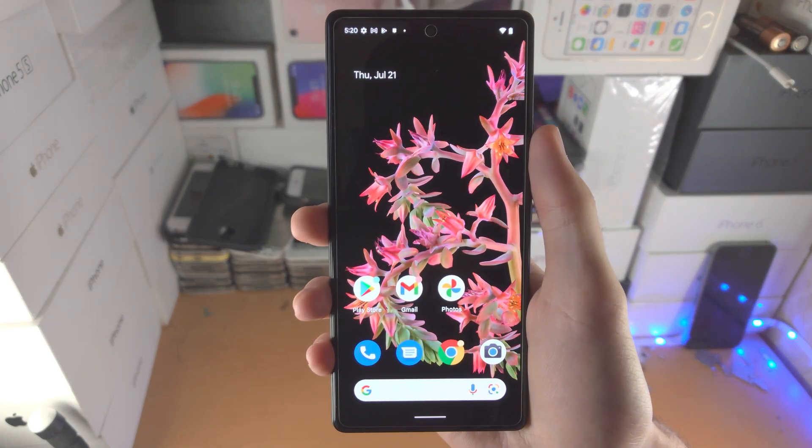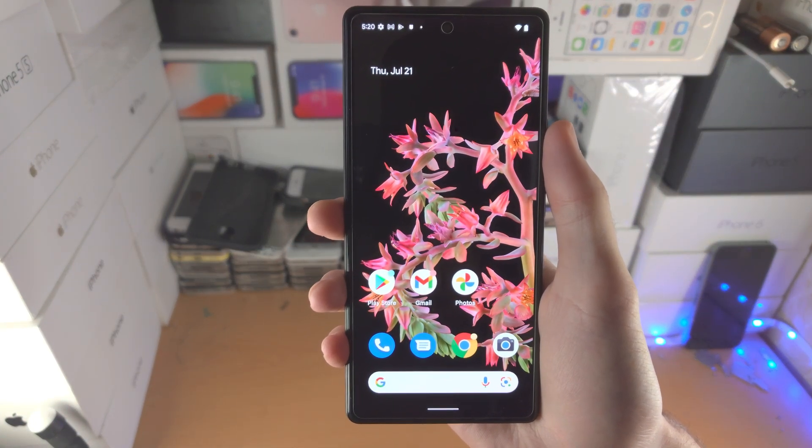Welcome everyone. I would like to show you how to lock apps on Google Pixel 6 and 6 Pro.